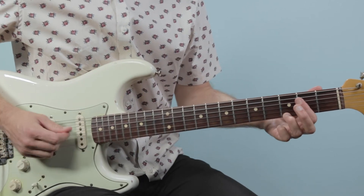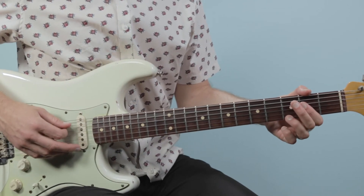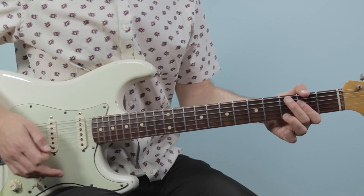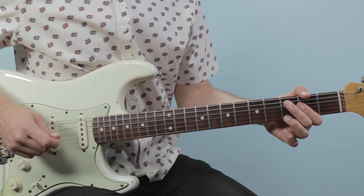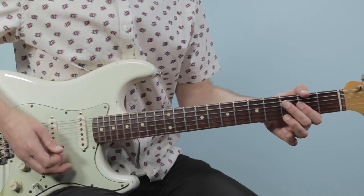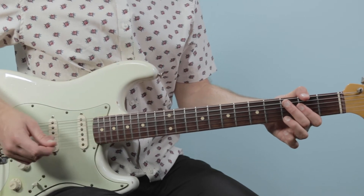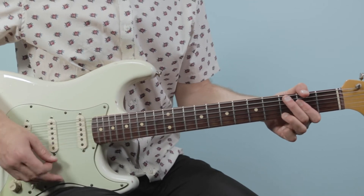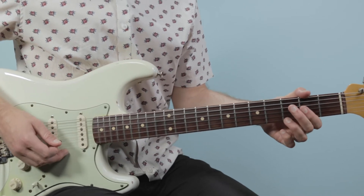So all together the first bar goes: 1 E and a, 2 E and a, 3 and 4 and. Then we'll do the same thing again, but in the second bar instead of playing the bass note on 1, we're going to play the bass on the 'and of 1'. So it goes: 1 and 2 E and a, 3 and 4 and. If I just groove on that on an A7, it sounds like this.